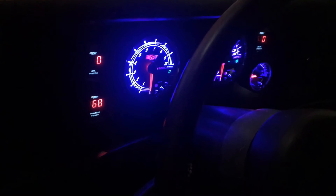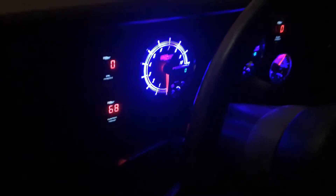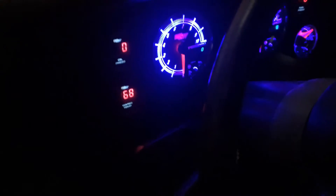68 degrees and the fans are on. Let's just check and see how accurate that reading is.